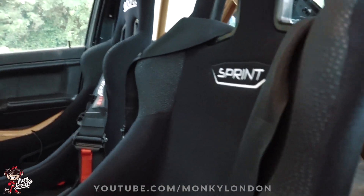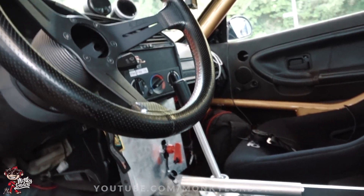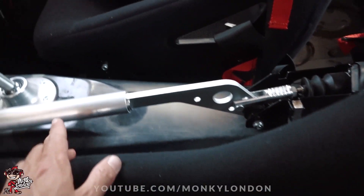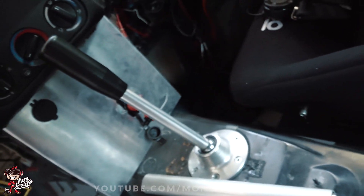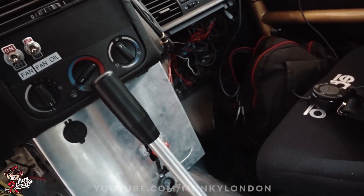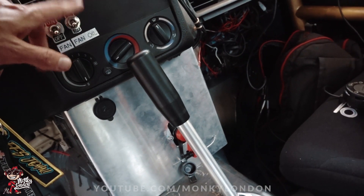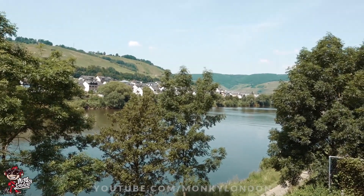Sparco Sprint bucket seats, some sort of harnesses. Not sure on the steering wheel - possibly a Nardi it looks to be. Bit of JDM goodness. That's your hydro handbrake with the Wilwood master cylinder, and that's obviously your shifter. Here he's just got a little plate with a battery kill switch, which is quite important on a skid car. And then here you've got the electric fan controller for the radiator and for his oil cooler. Germany looking absolutely beautiful today.